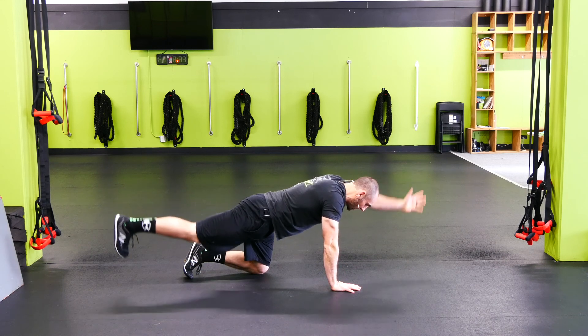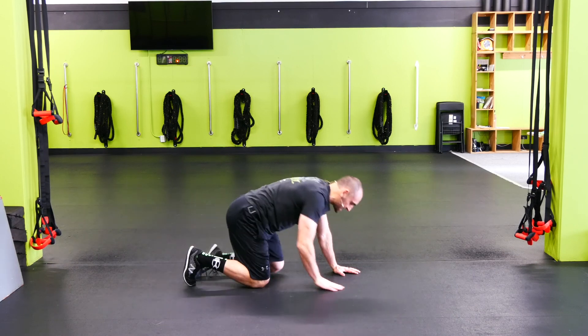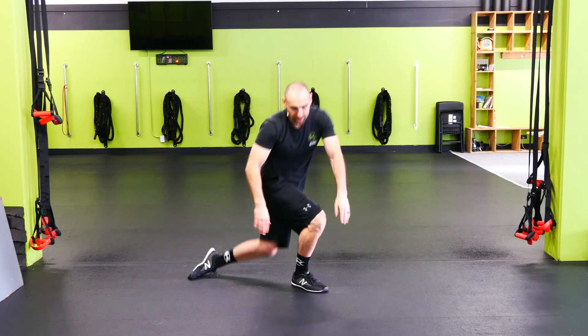The key here is to make sure that we're focusing on the core so my back doesn't come here. Everything's locked in and tight. We should be stable with no movement in between the shoulders and the hips.